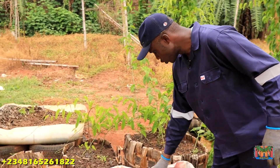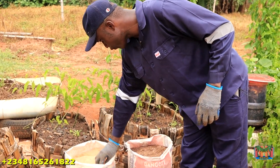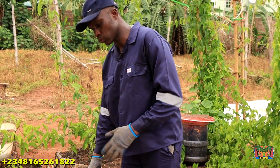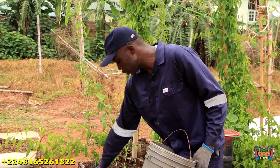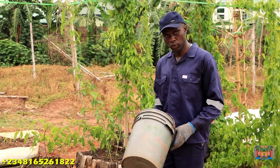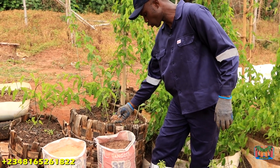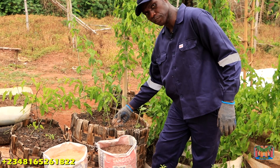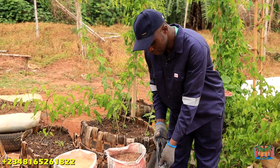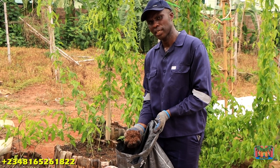I have two sacks — just experimental — to see if it will make sense. I filled this one with sharp sand only, nothing else, and I did not open the bottom because I don't want any interaction with the soil beneath. I filled this cement sack with two 20-liter buckets of sharp sand. Then this second sack is not 100% sharp sand — it's 50% sharp sand and 50% frass. Frass is organic manure, the waste product from black soldier fly.